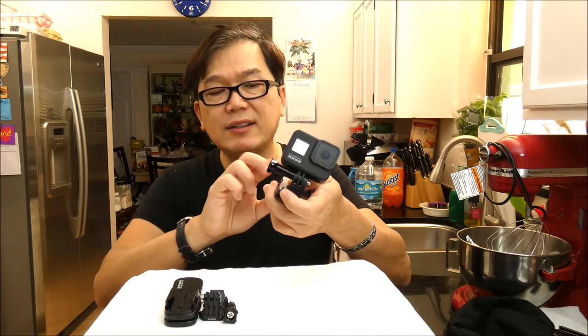So I just unboxed it. It came with three pieces. But before that, the reason I bought this one — I have this cheaper version. I got this clip-on from Amazon. It comes with a whole bunch of accessories for GoPro.